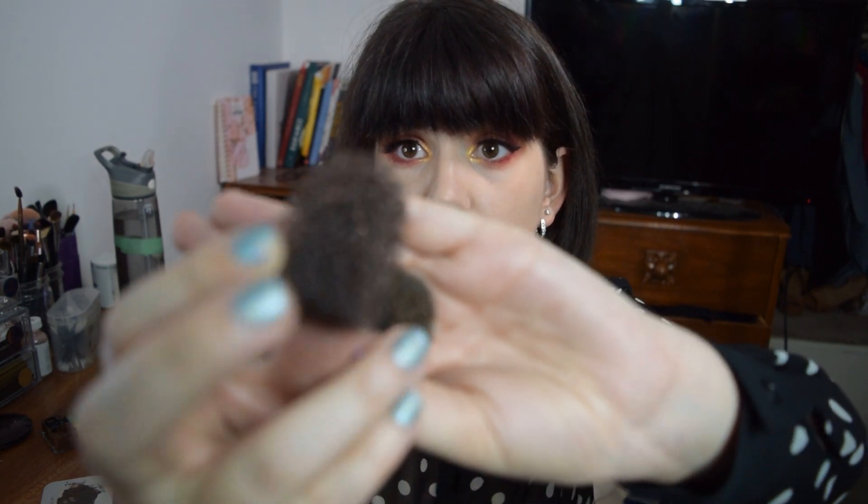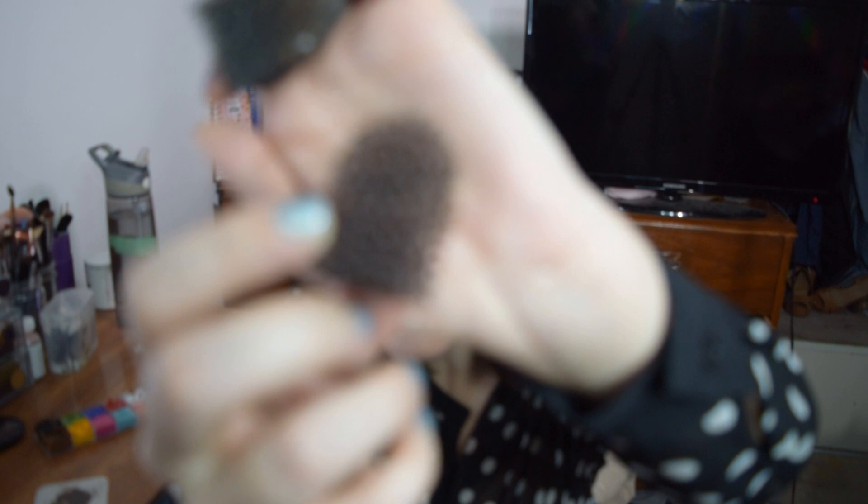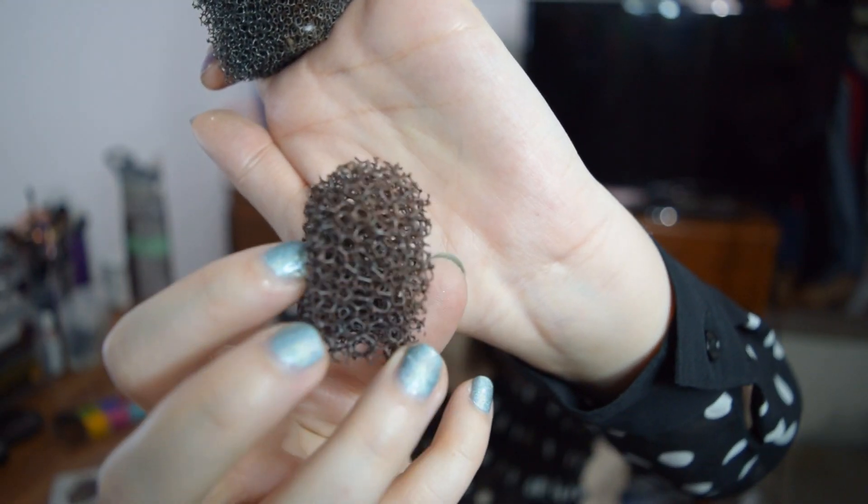You will need a bigger stipple sponge for the cream.